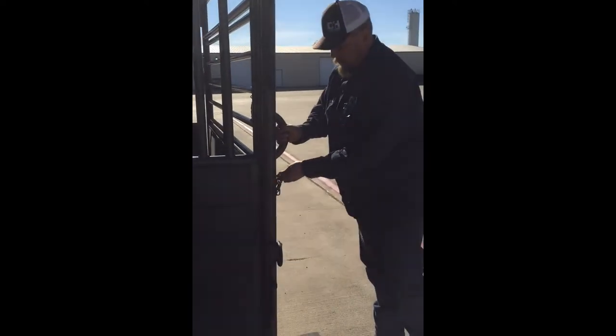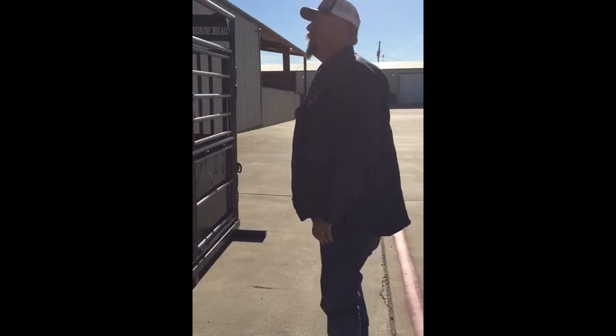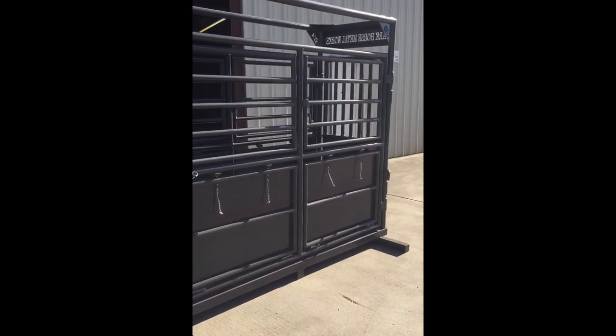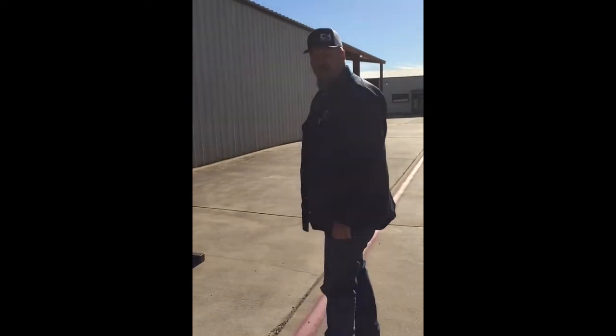Really, really clean design. Works well. We've used them on our rough stock horses forever. And as you can tell, we can get it any color to match any panel or alley that you want. The paint job's done right here locally in Granbury, Texas.